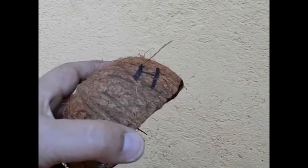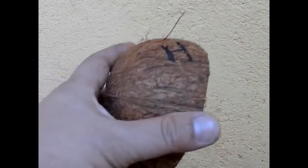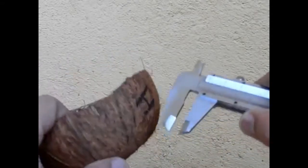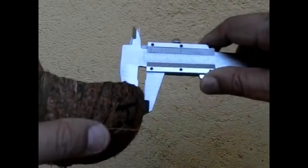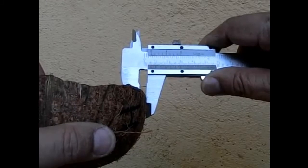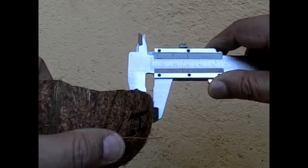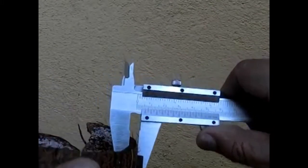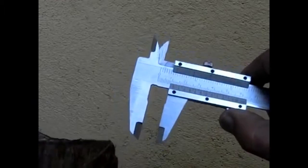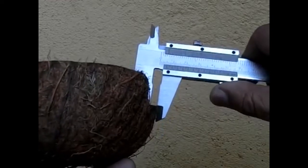This is a pretty thick coconut shell, thicker than usual. Let's have an estimate of its thickness — it is around 5.5 mm. In fact, here it is nearly 6 mm. It is slightly variable in thickness, but I will have to accept that this is not going to be a very scientific experiment because I am going to do it just once with one shell.